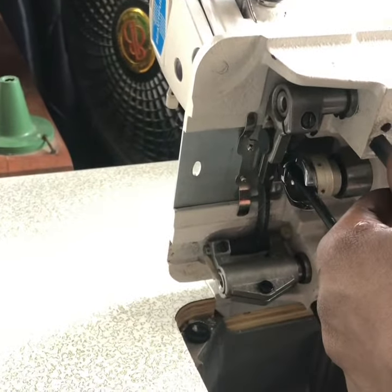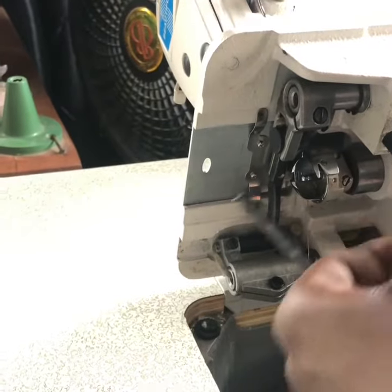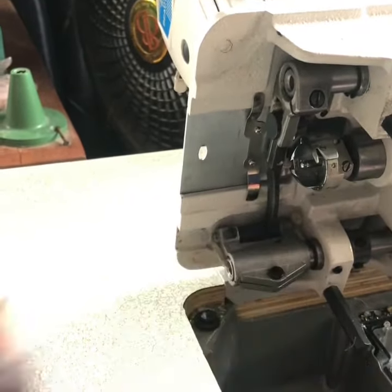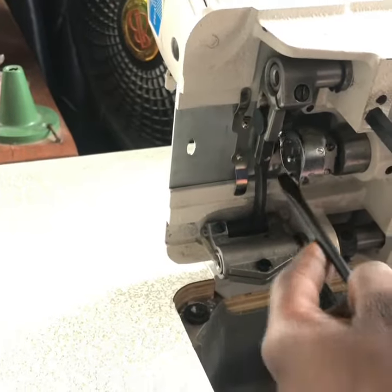Can you see it? Now it's moving. What we need is for the machine to move — you can see. So what I did, I actually freed it.